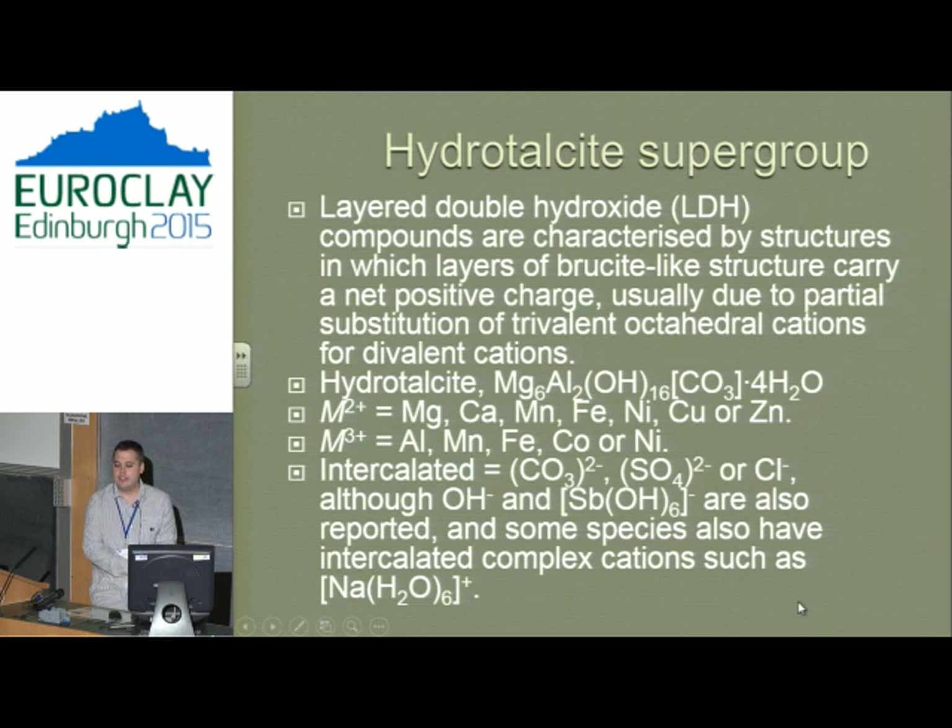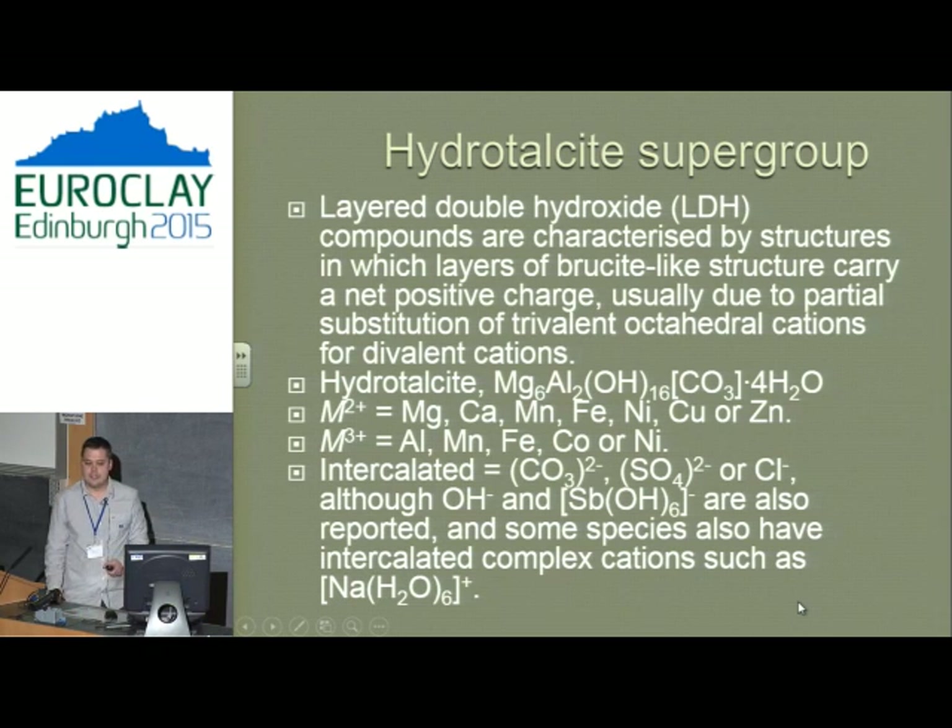I got interested in hydrotalcites in 2007, and one of the reasons was because of systematic mineralogy. When I started working on them for my postdoc, I was trying to characterise a whole suite of mineral samples, and when I started to do that, I worked out that there were a lot of big problems. I found that there were all these minerals in this group, many poorly characterised, and it needed somebody to go through the whole lot. That's really where my love affair with hydrotalcites began.